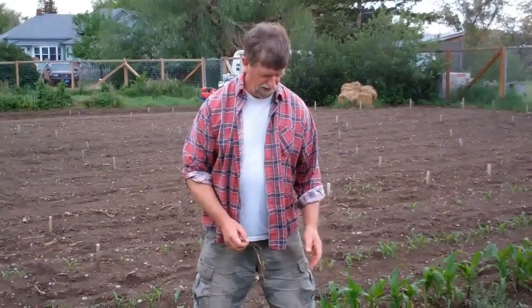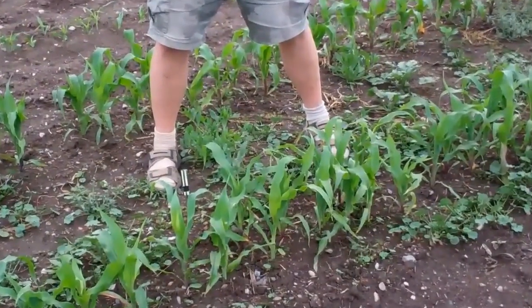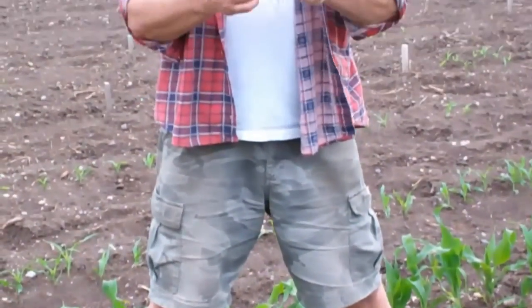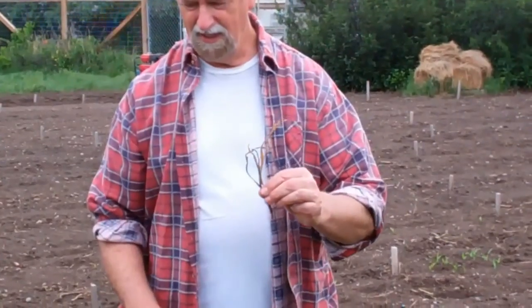You have to thin them before they get too big or they'll compete. The ground here is loaded with these little tiny dead plants that show you about the size they were when I started pulling them up. Today I'm doing my second thinning, and that's not going to be the final one. I'm still going to leave them a bit close so I can remove more later after checking their plant architecture and doing further screening.